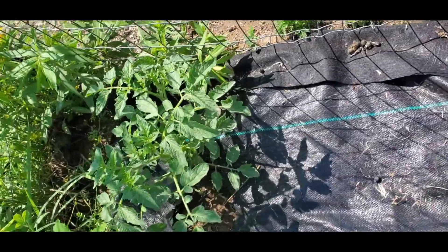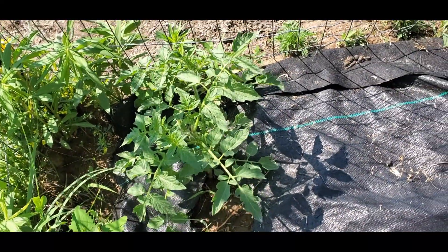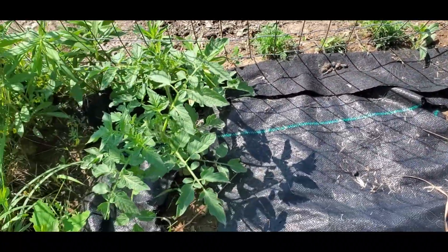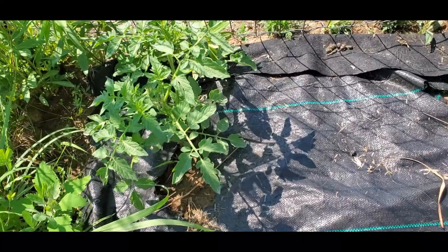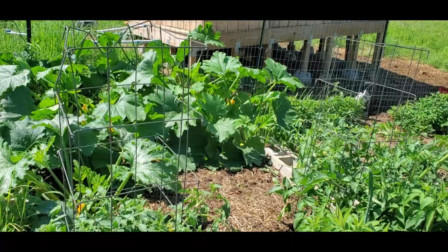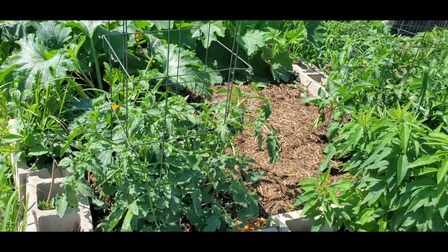I believe this is another Sunset Red Horizon tomato right there. I'm trying to use up all my available space this year, using landscape fabric to keep down weeds when I don't have enough mulch.